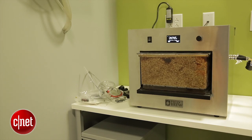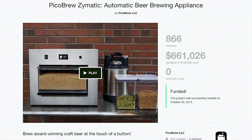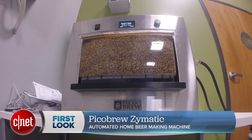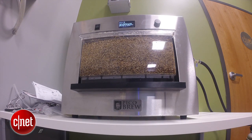Hi, I'm Rich Brown for CNET. We're here today to do sort of a hands-on first look at the Pico Brew Zymatic automated home beer making machine. This system will sell for about $2,000 when it hits retail. It was $1,800 if you got in on the Kickstarter. The idea behind this is that it's supposed to make anybody be able to get a recipe online, load it on the Zymatic, and then automate the home brew making process.